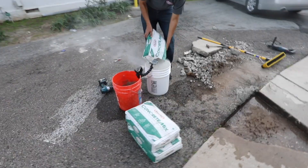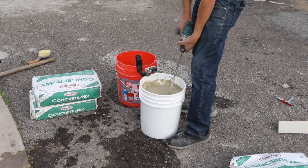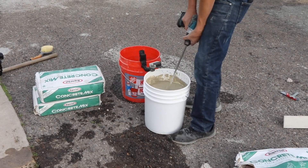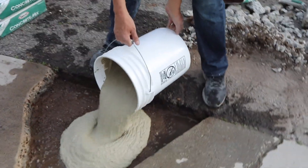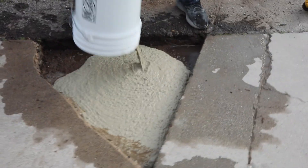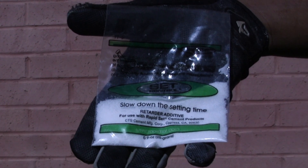Mix the product with a power-driven mechanical mixer with 3.5 to 4 quarts of water per 60-pound bag. Mix for 1 to 3 minutes or until you achieve a lump-free, uniform consistency. Do not re-temper. If you need more than 15 minutes initial set time, use set control to extend the working time.